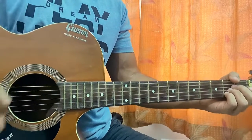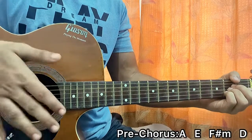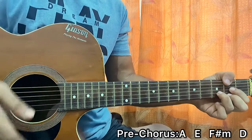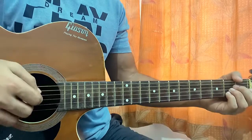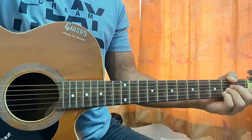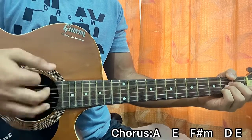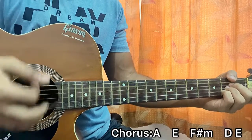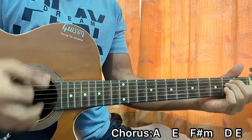Now let's look at the strumming pattern for the pre-chorus. If you notice, it's basically just one downstrum on every chord: strum A major — one downstrum, rest — then E, rest — then F sharp minor, rest — then D. Then you go into the chorus, which tries to mimic the picking pattern. The strumming goes down, down, down, down-up, down-up. The first down is soft, the second down is loud — so down, down, then down-up, down-up.